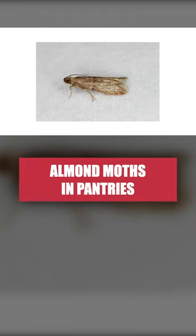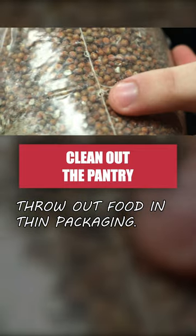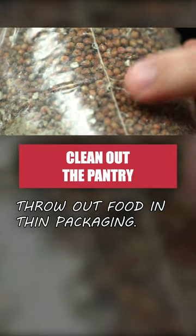Even if you've found a few almond moths in your pantry, odds are you've got foods infested with hundreds of eggs waiting to hatch and develop. Check food packages for webbing, larvae, and moths, and throw out foods in paper or thin plastic packaging. Larvae are capable of invading through tight gaps and penetrating through thin material to reach food sources.